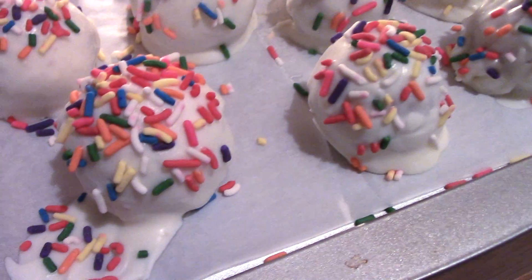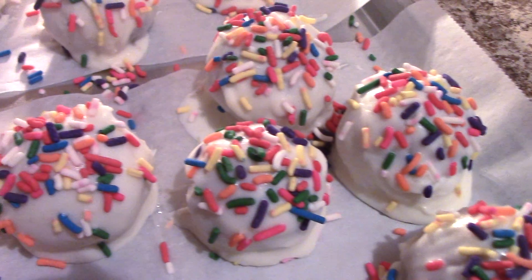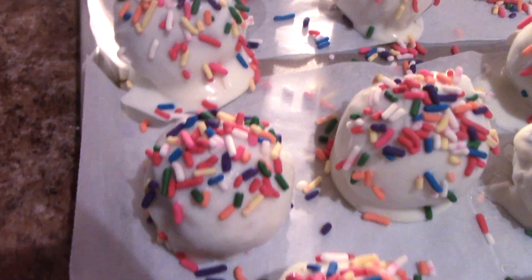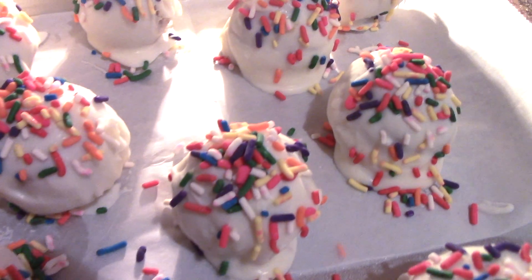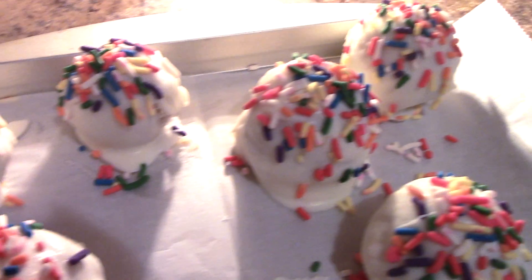Hey everyone, welcome back! Today I'll be showing you guys how to do these Funfetti cake balls. Cake balls are simply baked cake that's been crumbled up, mixed with frosting or ganache, rolled into a ball form, and then dipped in chocolate and covered in topping. Now let's get started!